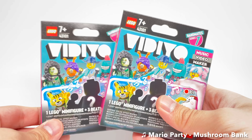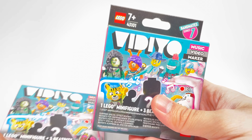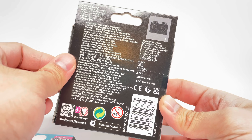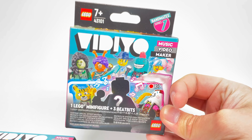Hello, Just2Good here, and LEGO sent me some LEGO Vidiyo sets, which is their new theme early. I want to take a look at the LEGO Bandmates, which is basically a new CMF series. These interact with the Vidiyo app, and there are 12 minifigures to collect — the same number you would get in a CMF series nowadays.